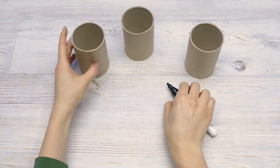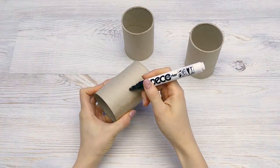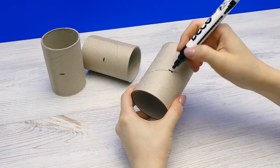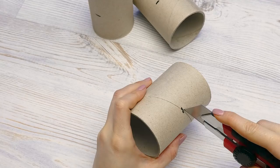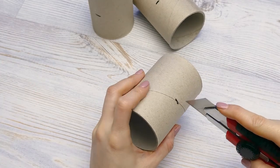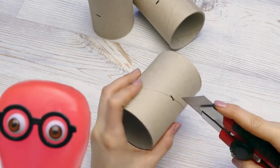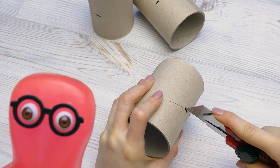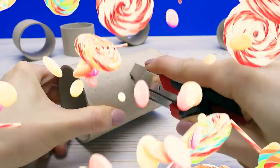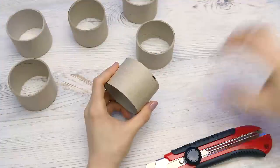First, I need to cut the roll into several pieces. I'll mark them in advance to get the width even. And now I'll start cutting — be very careful. It's so thick and hard to cut. I did it!